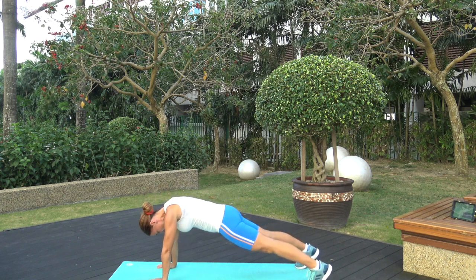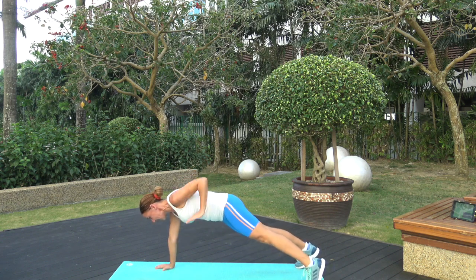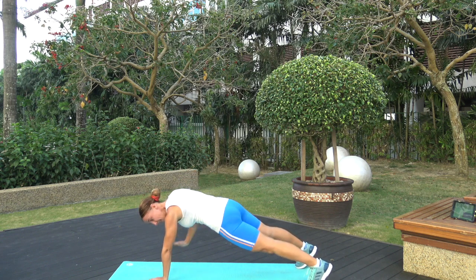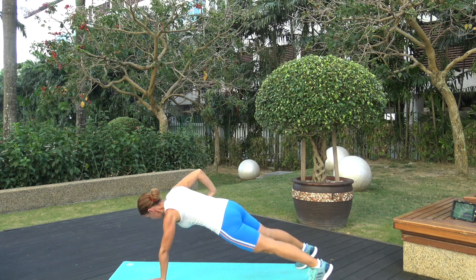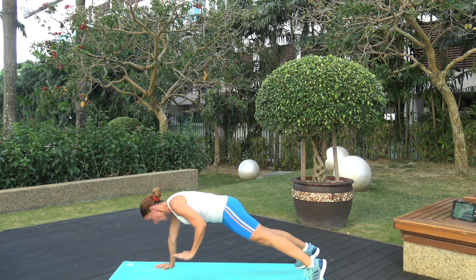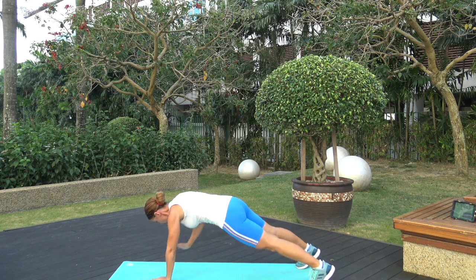Try not to turn your hips — just use the upper body in this exercise. Keep on going, you're looking good, you're looking strong! Three, two, one. Fast — grab your weights!